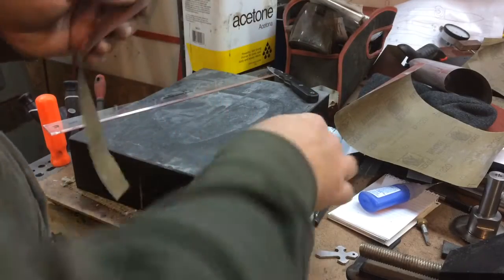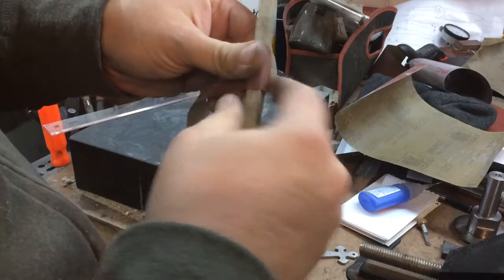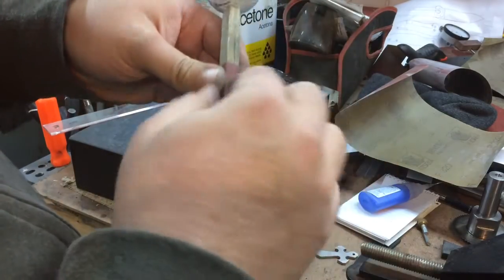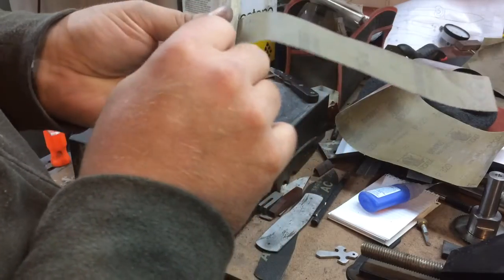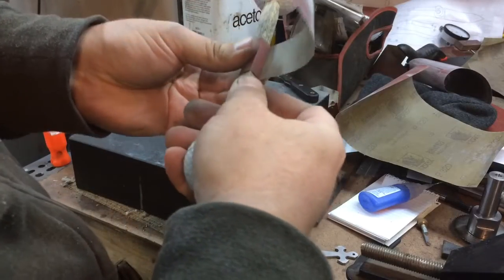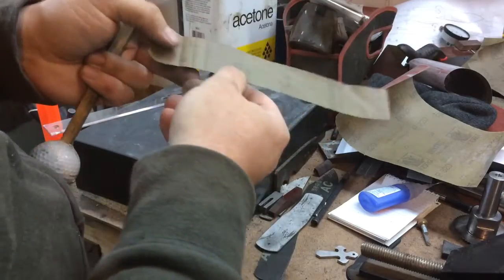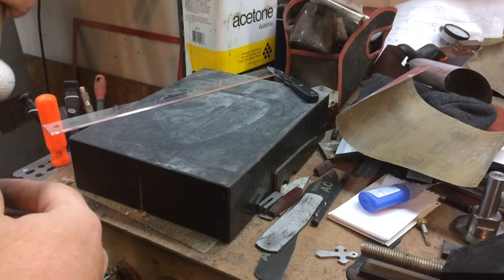Now that we've got a strip of sandpaper at the width that we want it, we want to establish our length. You could certainly wrap this all the way around in one pass and just tear it off as you use it. I like to have fairly sharp corners though, and I've found that the more paper you wrap around the stick, the more blurred your corners get. So I like to just make one wrap to cover all sides once, then make one final wrap on one side and crease it — essentially five sides wide on my piece here.